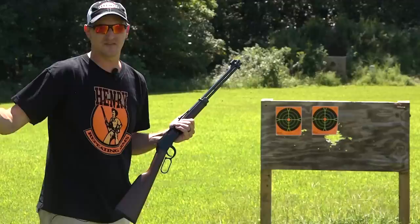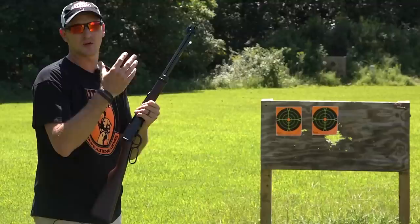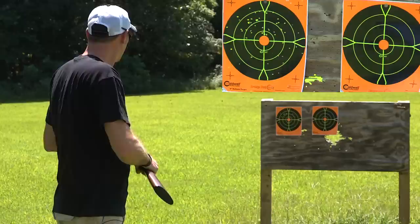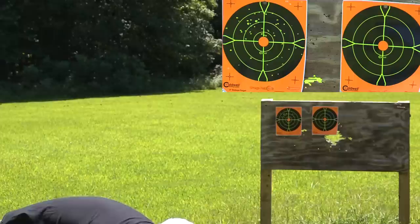Now we're back at 15 feet. I've got the H001 and I'll be shooting the target on the left. As we saw at 10 feet, there's a huge difference between a rifled barrel and a smooth bore. Here we go — 15 feet, target on the left. Yeah, that's not good at all. Now we're going to try the garden gun. Yes — much, much tighter pattern.